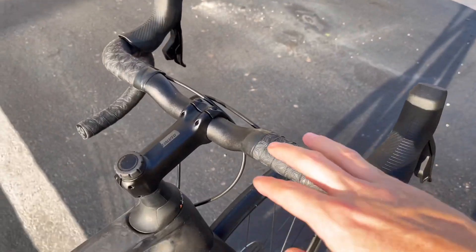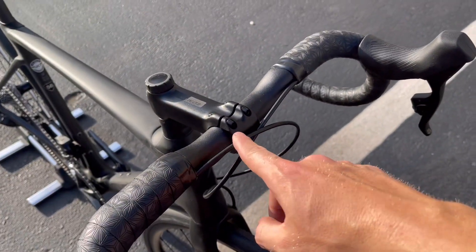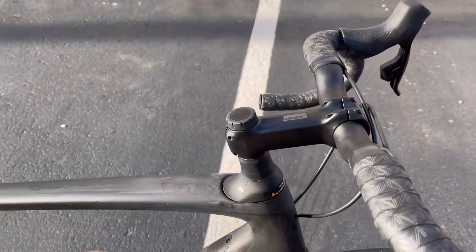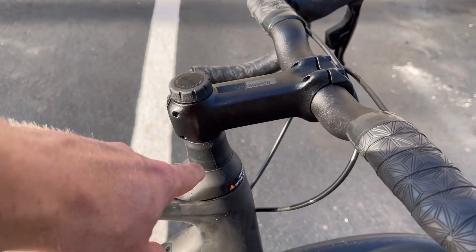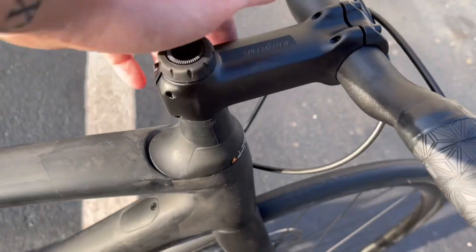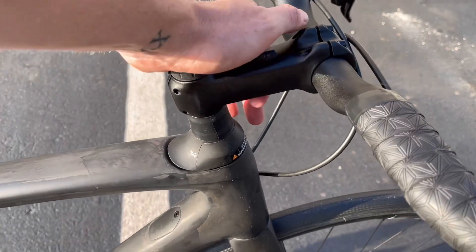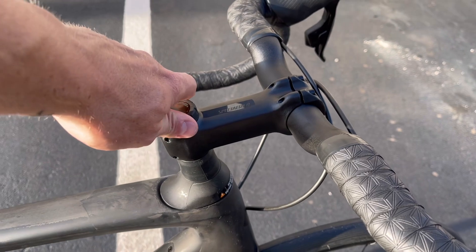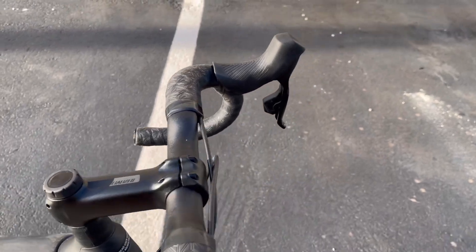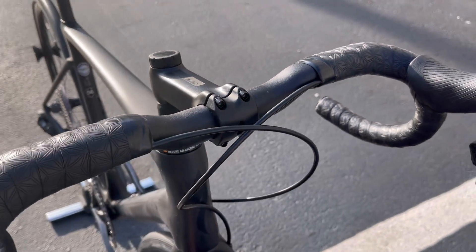Starting at the front of the bike, you're getting the Specialized aluminum handlebars — the Hover Bar. It's a 31.8mm clamp size with about a 20mm rise, so you're getting a little bit of elevation. The bike also comes with a Future Shock 2.0, which is a hydraulic shock with 20mm of travel. You can lock it out completely with the knob on top, or make minute adjustments to make it harder or softer. The stem also has an integrated Specialized mount for Garmin, Wahoo, or whatever you prefer.